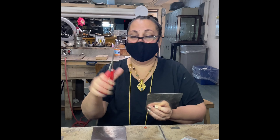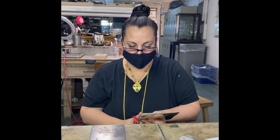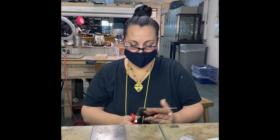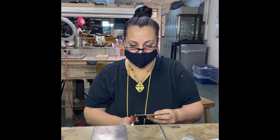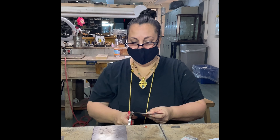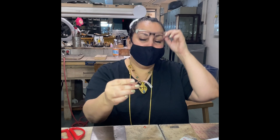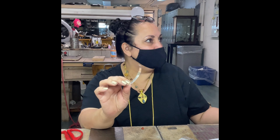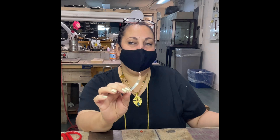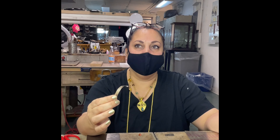I'm using the Joyce Chen scissors because these are my favorite — they cut really well, but whatever floats your boat. Always remember, the tidier you keep everything as you go, the less cleanup and aggravation you have. A lot of what I teach is about how do you cut straight, how do you do all those things so that you don't spend as much time sanding and filing.